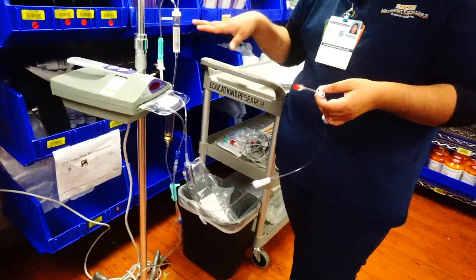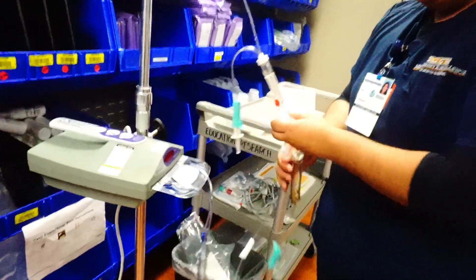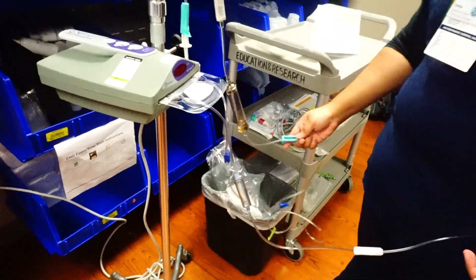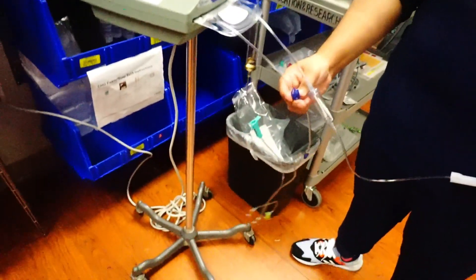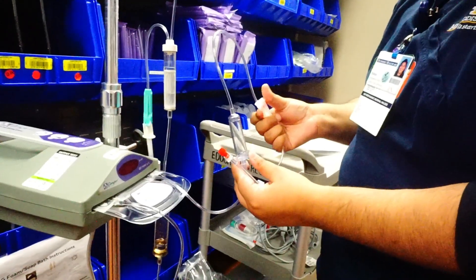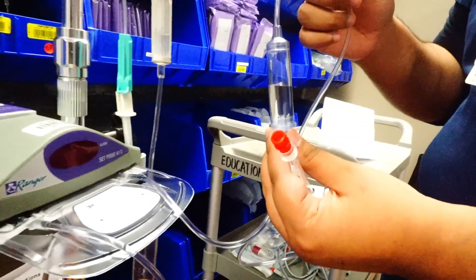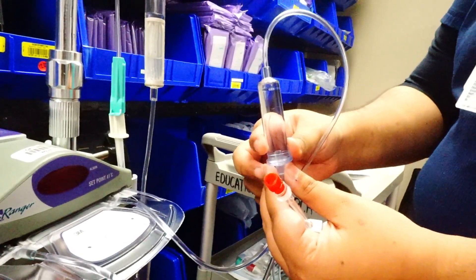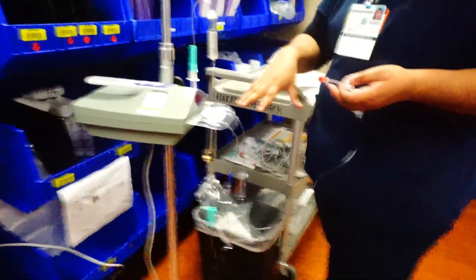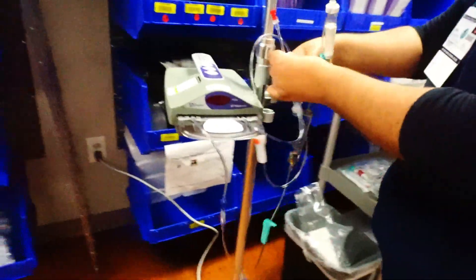At this point, go get your blood and do that whole verification process. When you come back and verify, we're going to prime this entire warming set — everything from the blue end onward is still full of air. We'll unclamp here at the blue end, hold this upside down, and make sure everything is unclamped — that's a big, important step. We let it go, air escapes, and we let the chamber fill all the way to the end, then clamp. Remember, this was all saline — don't prime with the blood, because if there happens to be air in there, you'd rather waste saline than waste blood. Then we can place the saline bag on the side in our little chamber.